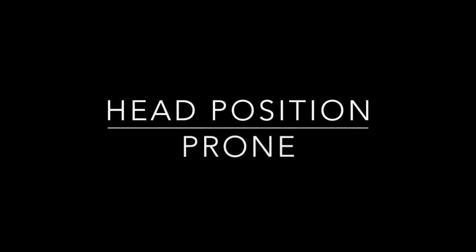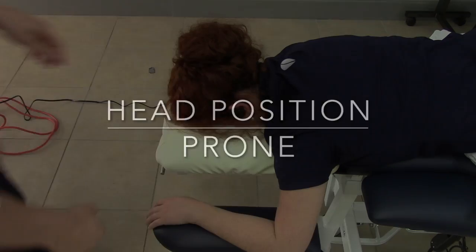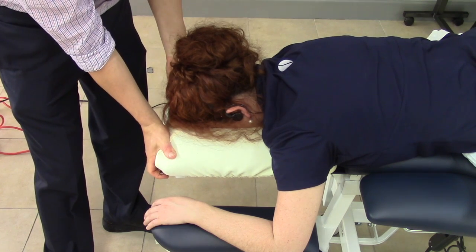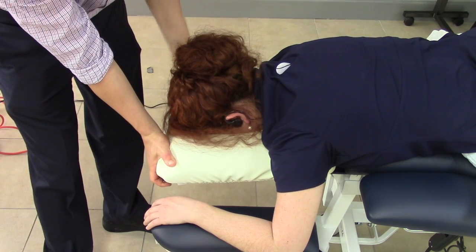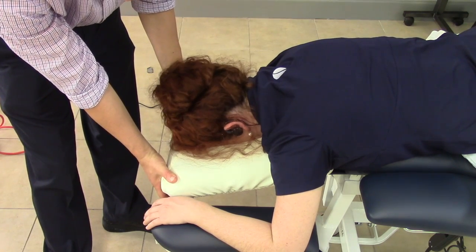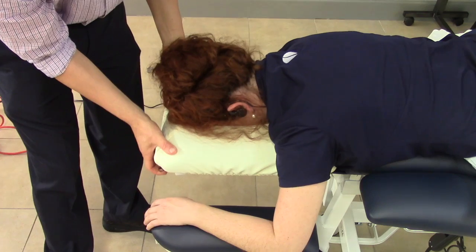When the patient is in prone, you can adjust the head position. The lever on the right raises and lowers the headpiece, allowing you to find the optimal comfort level for your guest.